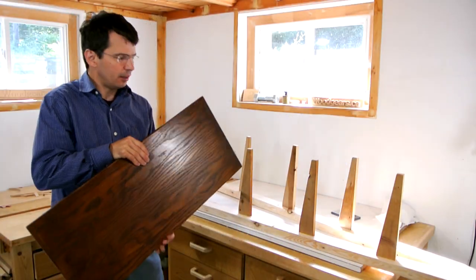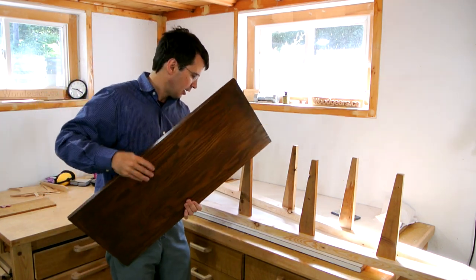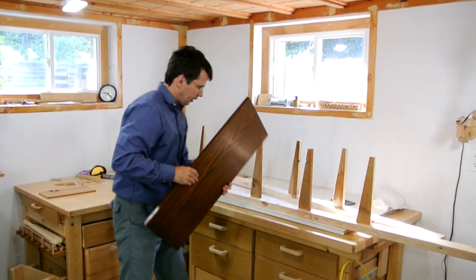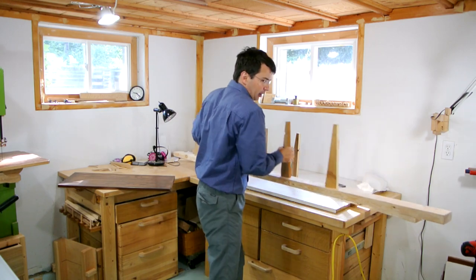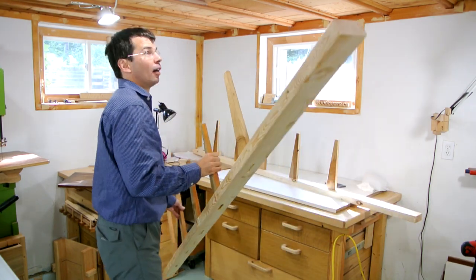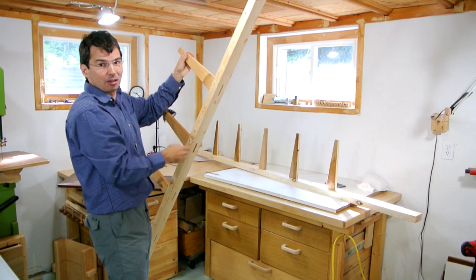I've got five pieces of particle board which I got from taking down the neighbor's bookcase. My ceiling is just way too low, even if I go between the joists.